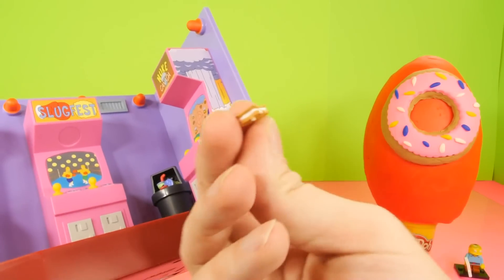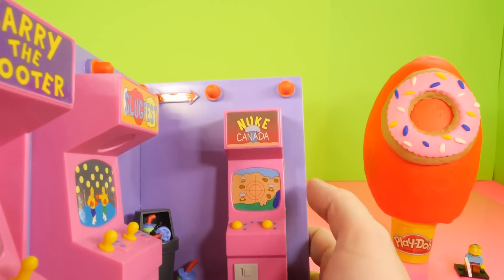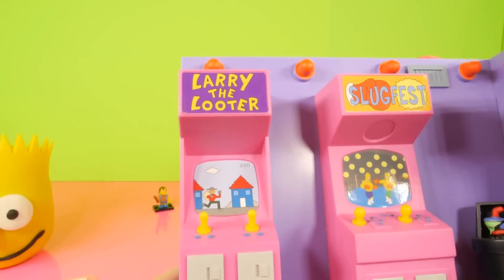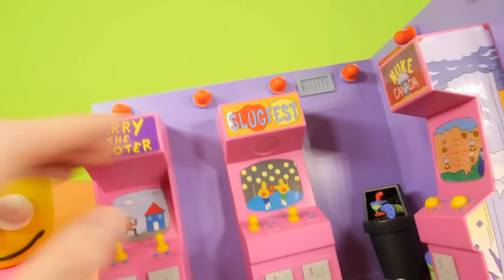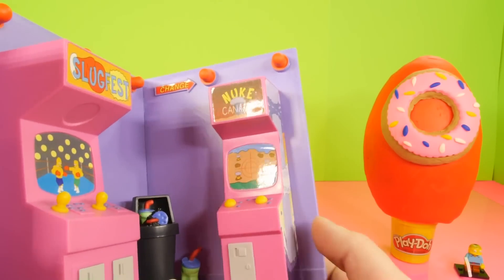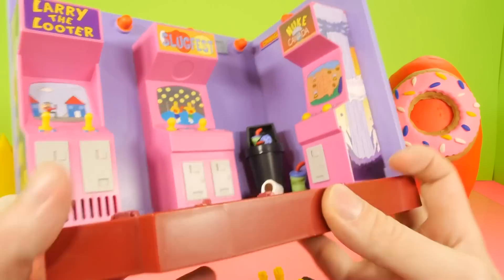It's something that I don't know what fits with an arcade, Jimbo Jones, and a trash can full of drinks — just seems like some little piece of food. Right here this pinball machine is called Nuke Canada, that one's called Slugfest, and that one's called Larry the Looter. I'm pretty sure both of these have been in the show; I don't remember one of them being in the show. It's a neat play set — I do like it, it's a little simple.